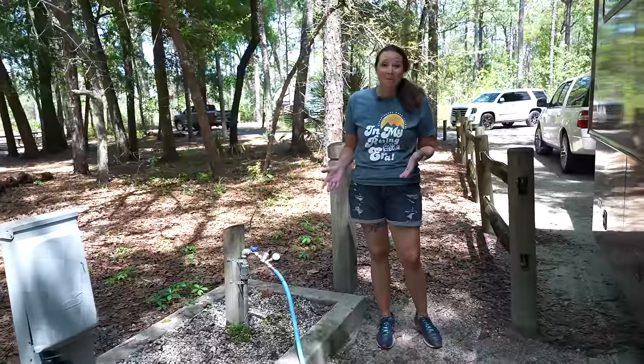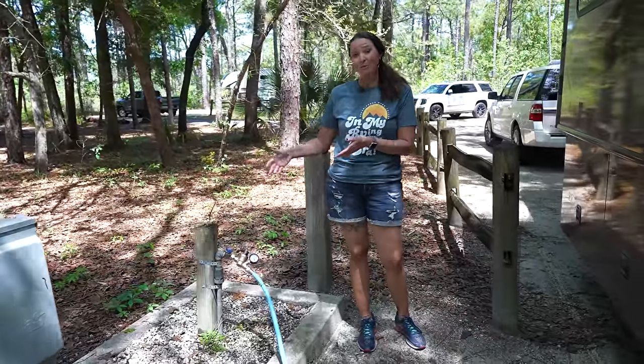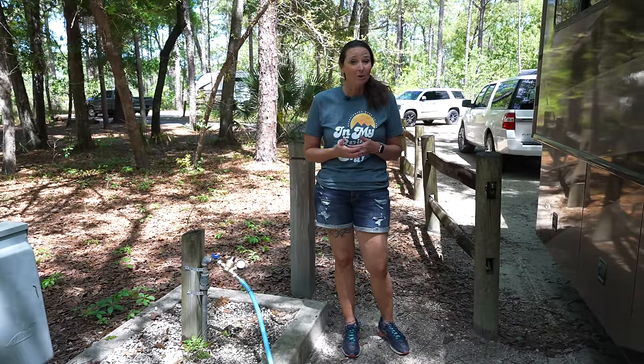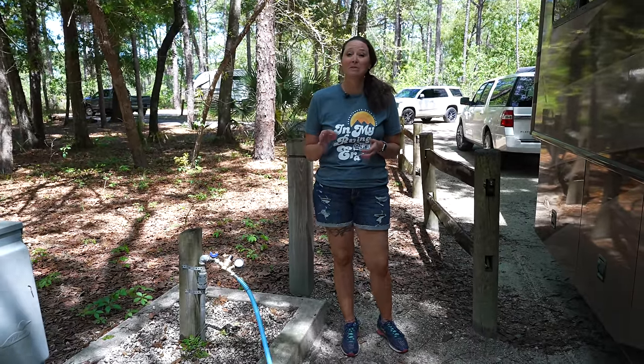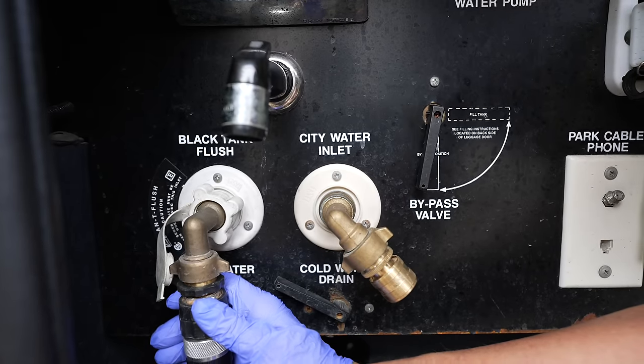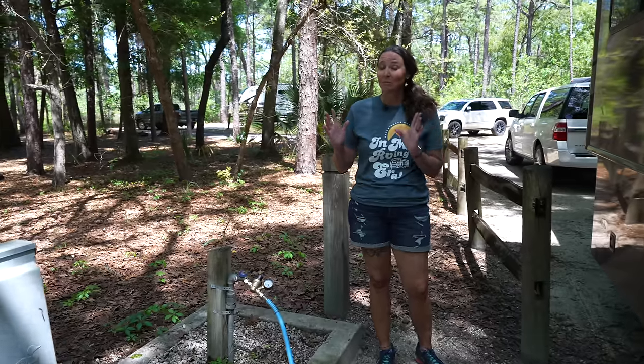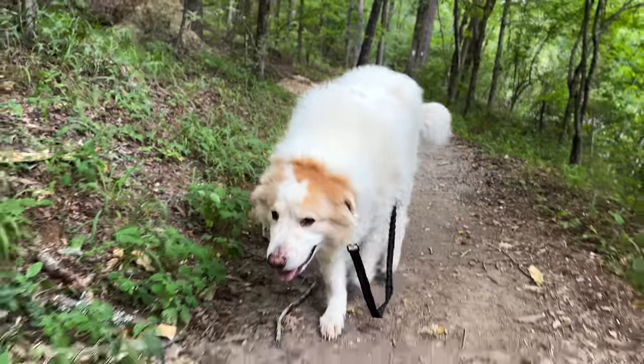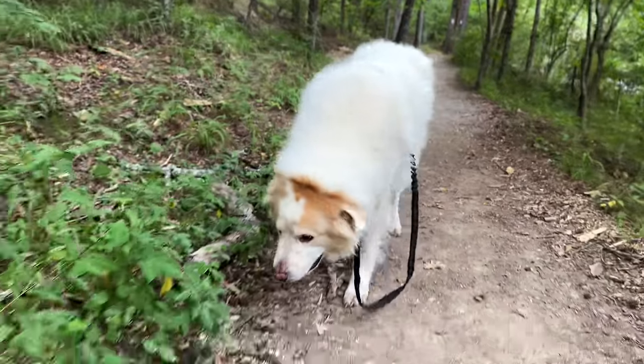The next thing you're absolutely going to need is a fresh water hose — some way to get water from the campground water source to your RV. It's super important that if you have a black tank flush, you do not use the same hose you use for drinking water. We carry separate hoses: one specifically for drinking water, and another we'll hook up to hose off kids or dogs before they come into the RV.